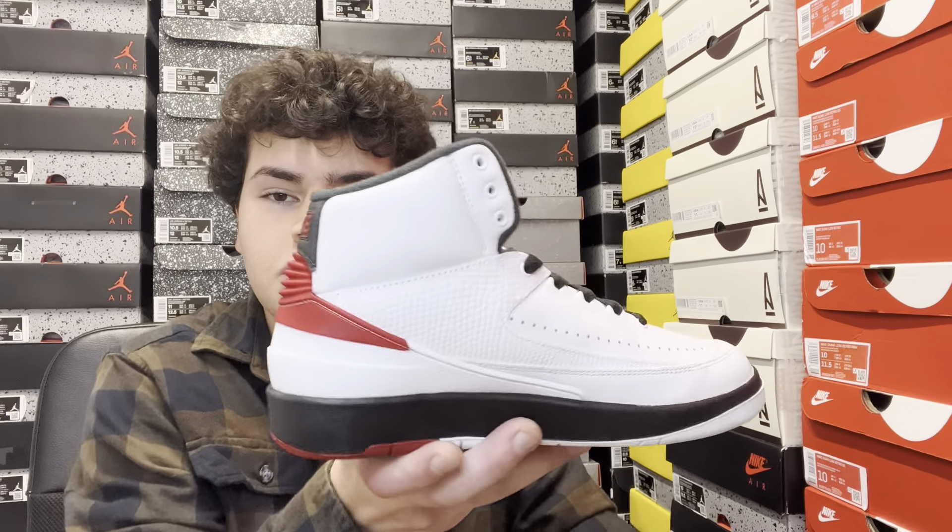Starting with the box — it's a little disappointing, the classic black and gold box for grade school Jordans. This is a size 5.5; I also have two size fives. Retail on this grade school pair is $140. I'm not sure about men's retail but I'd assume at least $200, based on what previous Jordan Twos were releasing at throughout the year.